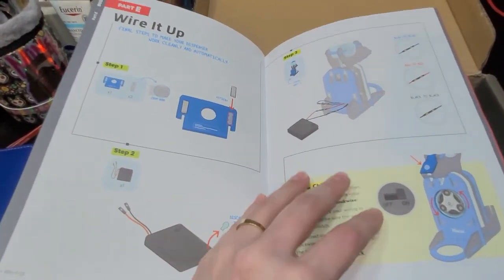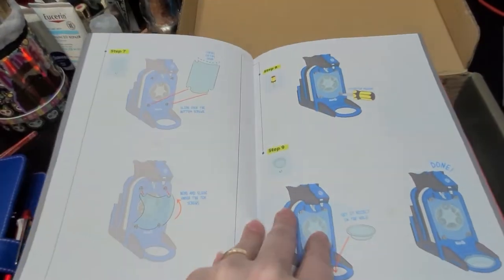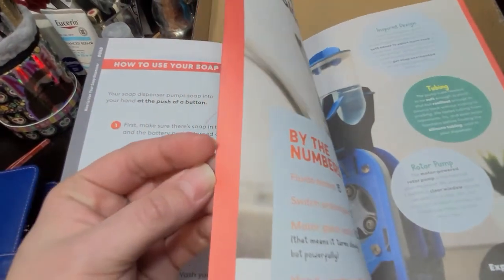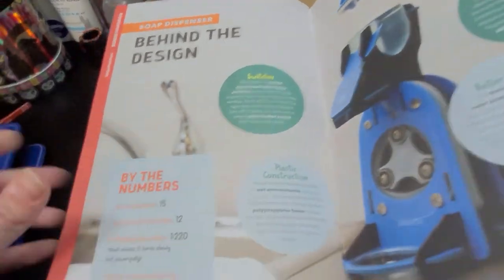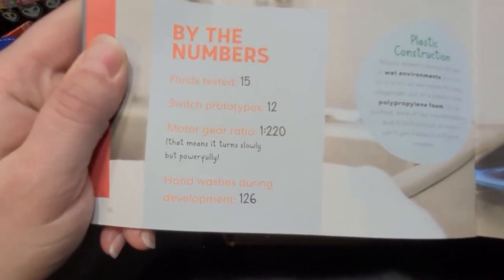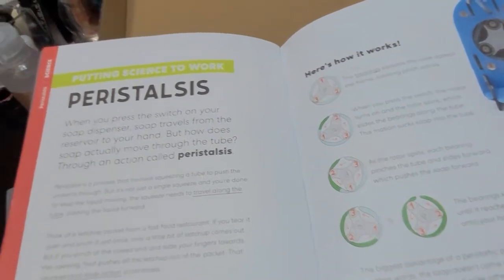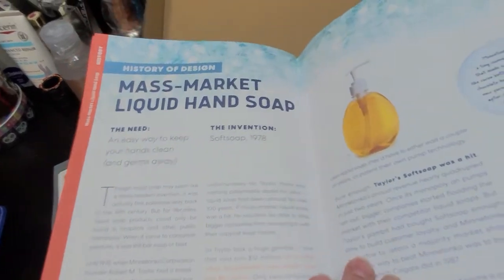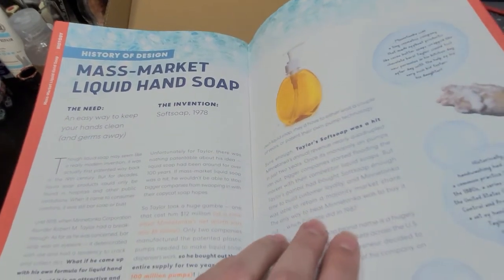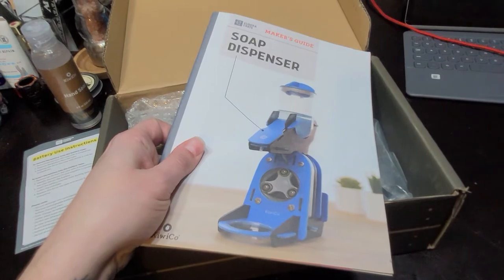There's even a Part E - wire it up. I'm a little concerned about that for myself. I have never worked with any kind of wiring or anything like that, so that should be interesting. There's also how to use the soap dispenser and troubleshooting - that's kind of cool. Then there's 'Behind the Design,' which is pretty interesting: fluids tested, prototypes, motor gear ratio, hand washes during development, peristalsis, mass market liquid hand soap, and some hygiene hacks. I think this will be interesting. I'll be back after I've figured out if I have all the parts.